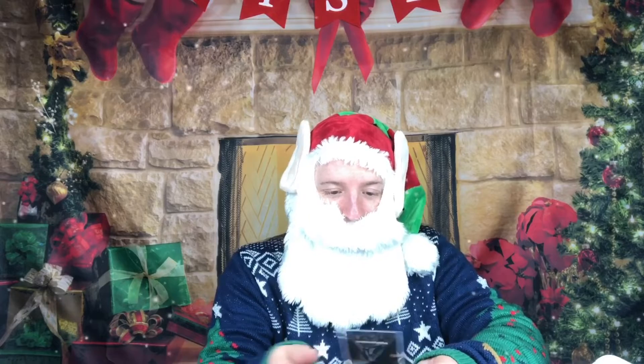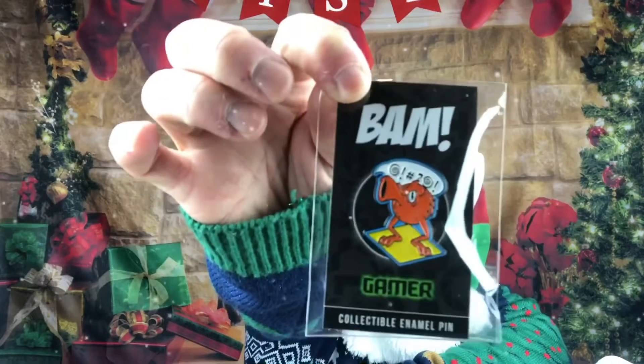Here's the emblem pin — this is Hubert, and he has something naughty to say up there; he's upset.